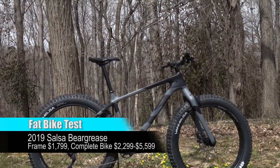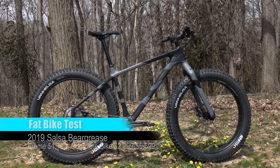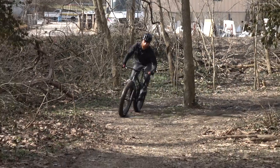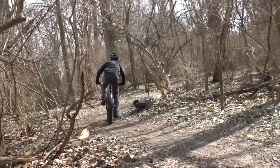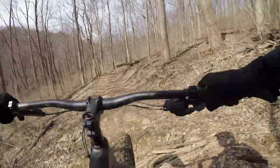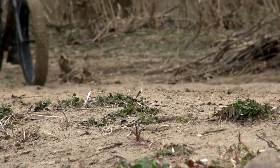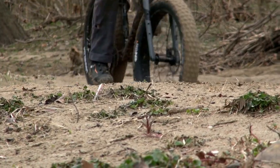Salsa was one of the first names in production fat bikes and has been a leader in the segment ever since. The Bear Grease is Salsa's go-fast fat bike. It's a race bike, a bike packing rig, and a capable single track shredder, offering a level of bump compliance, grip, and flotation that narrower tread hardtails simply can't match.